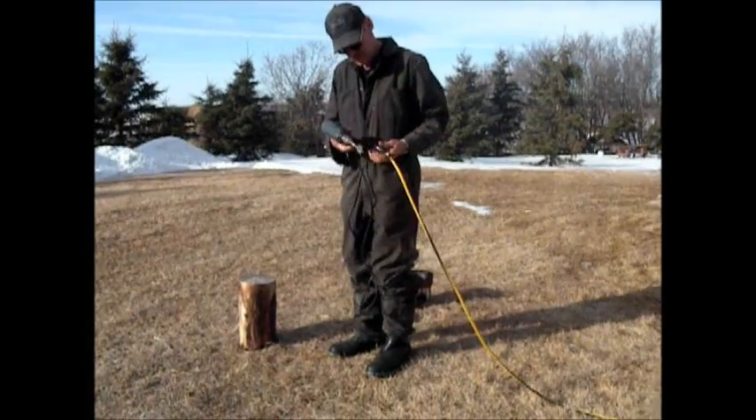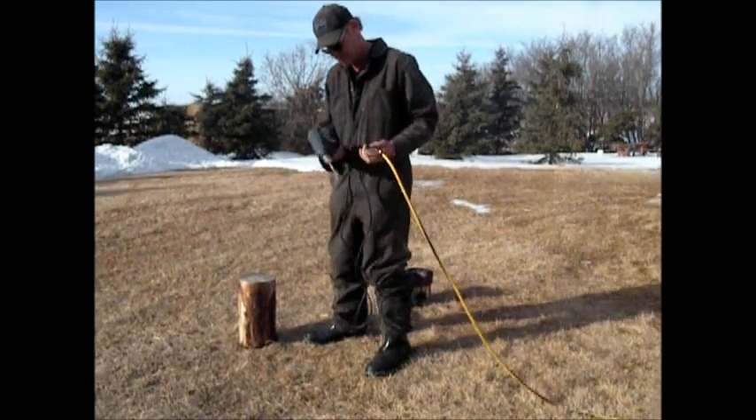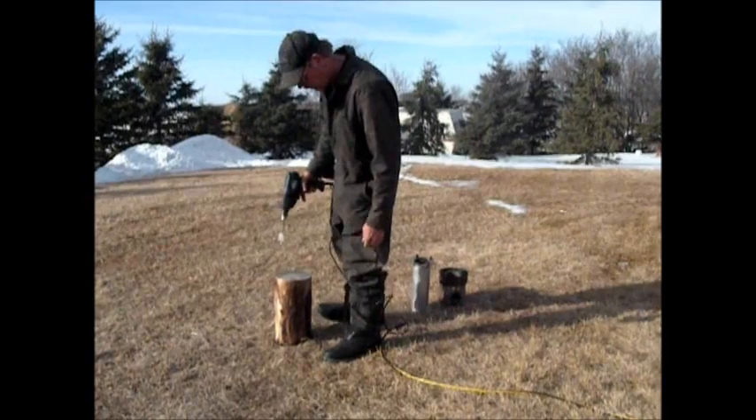What we're going to do is drill two holes in a piece of firewood.